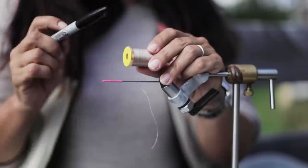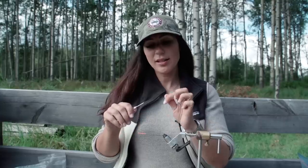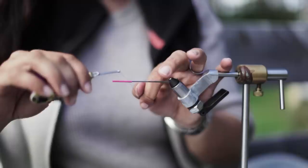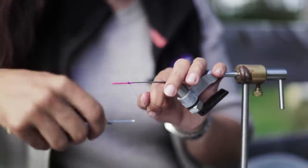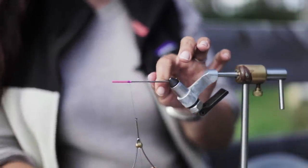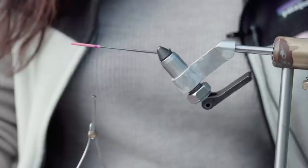A trick I like to do on more complex flies is to use a light color thread like tan, cream, or white, then take a fine point marker and mark off your proportions. To remove the tag, just wrap it a couple times around your finger, begin to wrap — always away from yourself — and then simply take the thread and pull it like a band-aid.